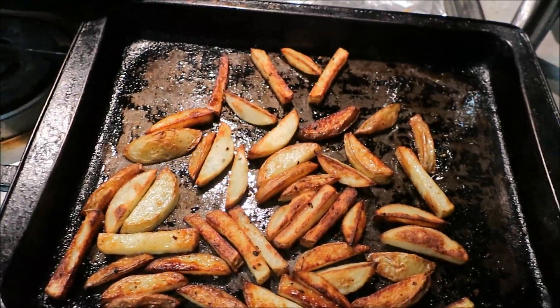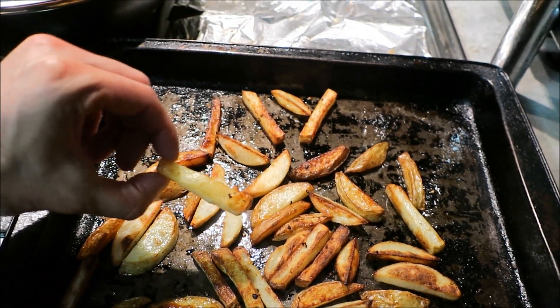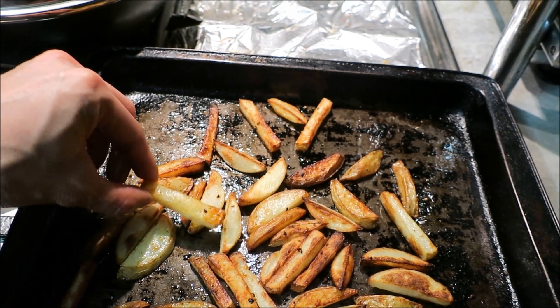Up here we've got some homemade fries — I just had some potatoes and thought why not. Let's give it a try. I just put some salt and pepper on them.